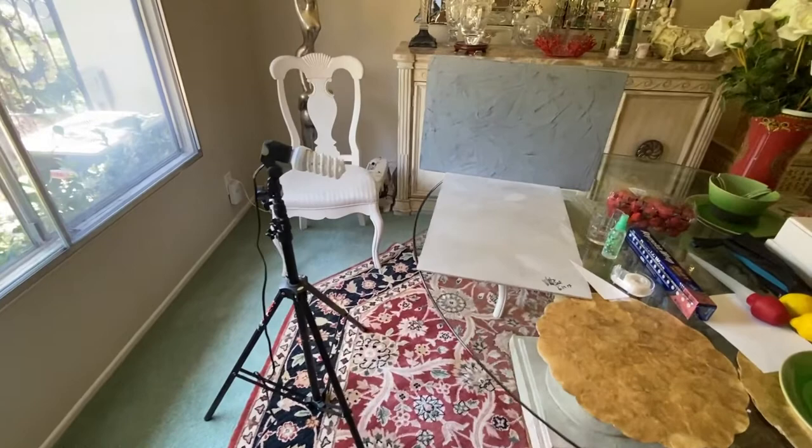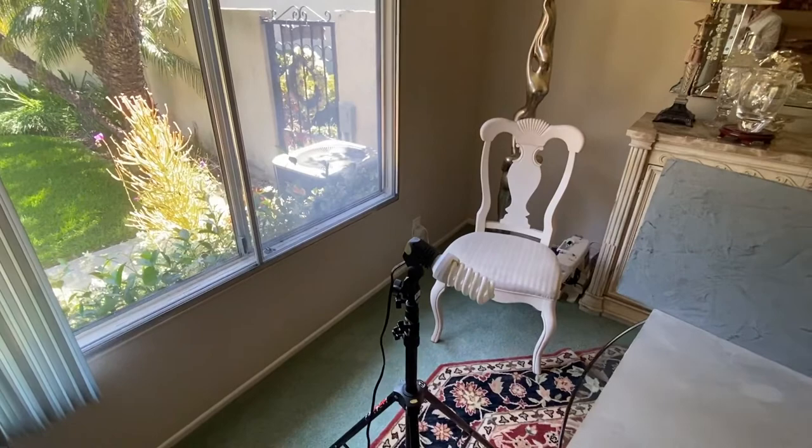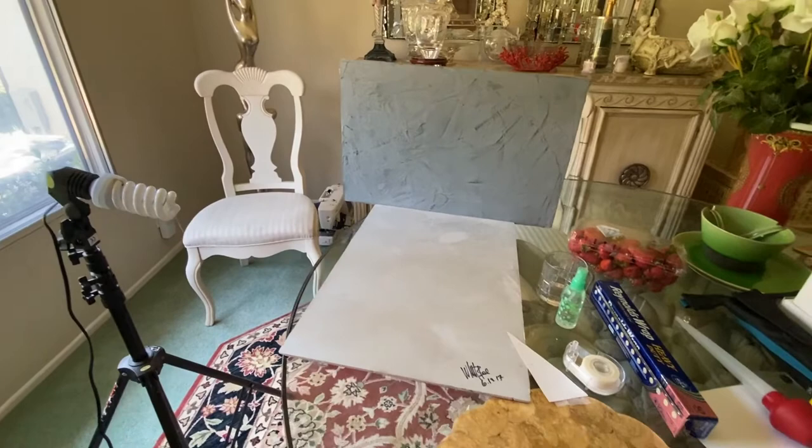This is my basic setup. I have a window light, broad source of lighting. I have a couple of backgrounds and I have the items I need to do the shoot with.